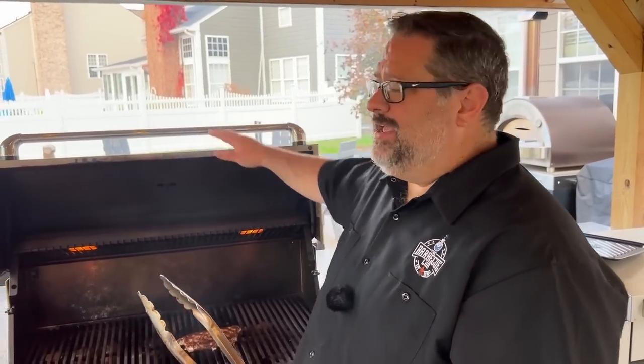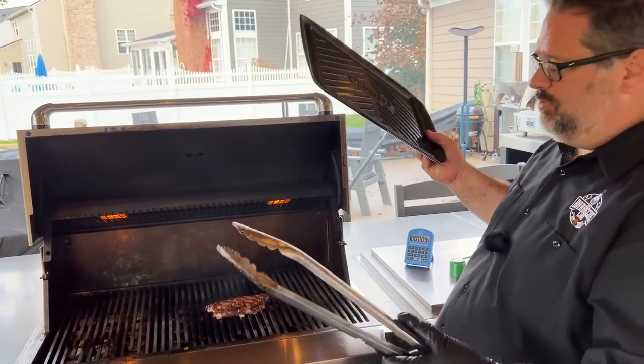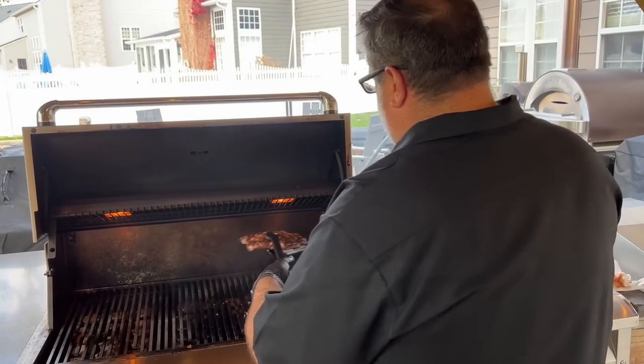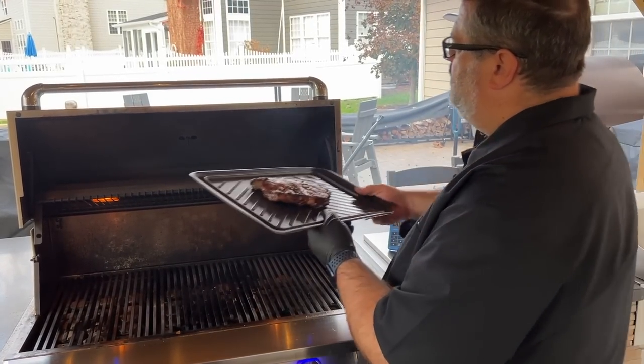We got the picture — right at 125 degrees. We're going to pull this off and take it over to the cutting board to rest the steak. I like to use these little trays for transporting barbecue. We grab the steak, put it on the tray, and head over to the cutting board.